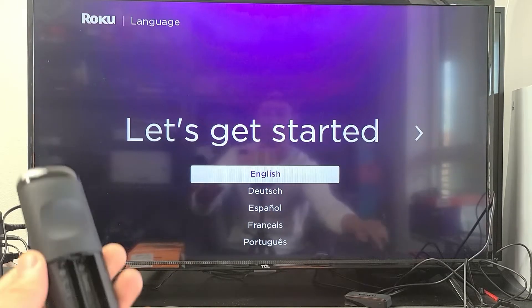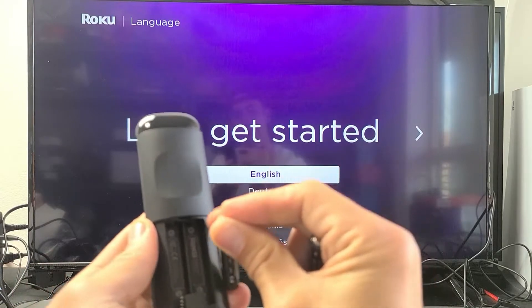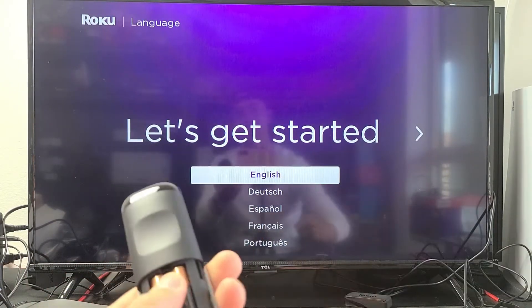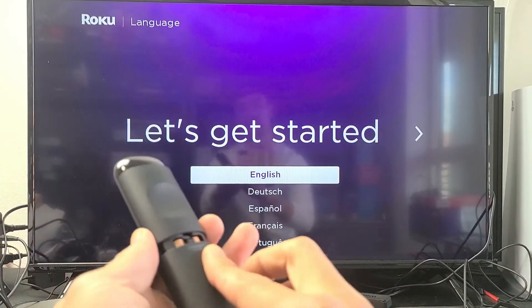Go ahead and grab your remote. Pop the back plate off and insert the two batteries in the correct way. Put those in there, and as soon as you put them in, it should pair automatically.